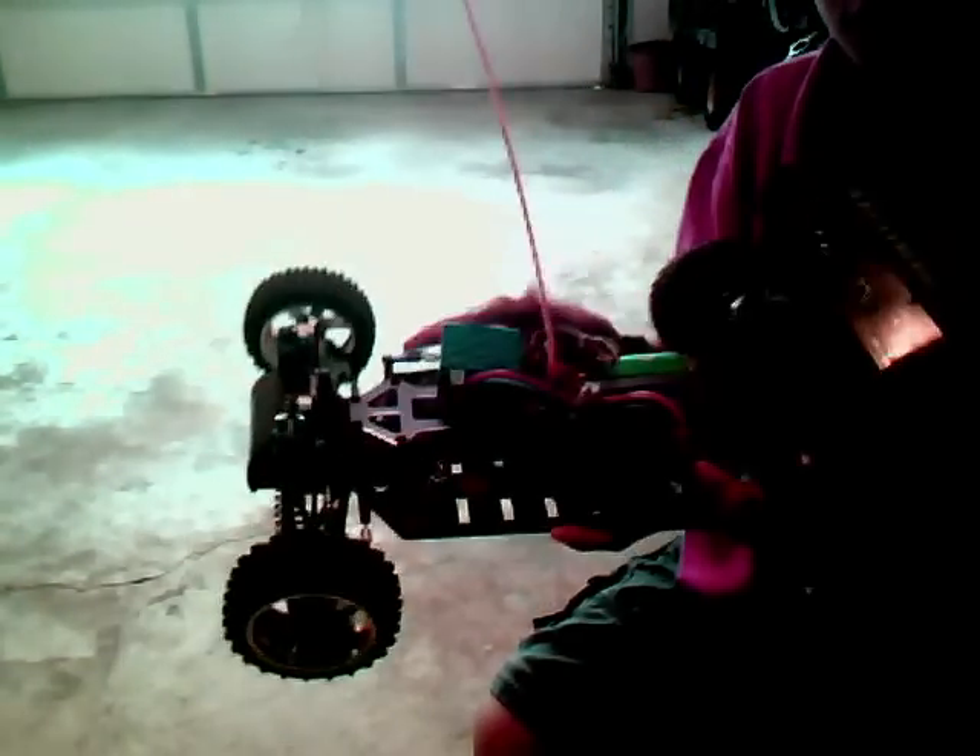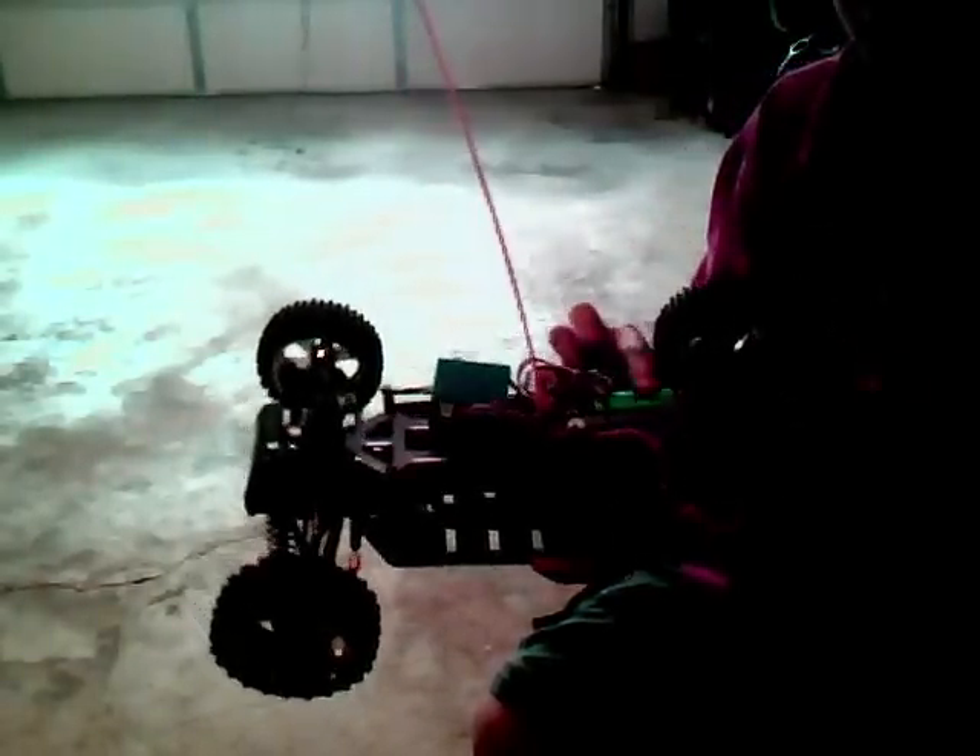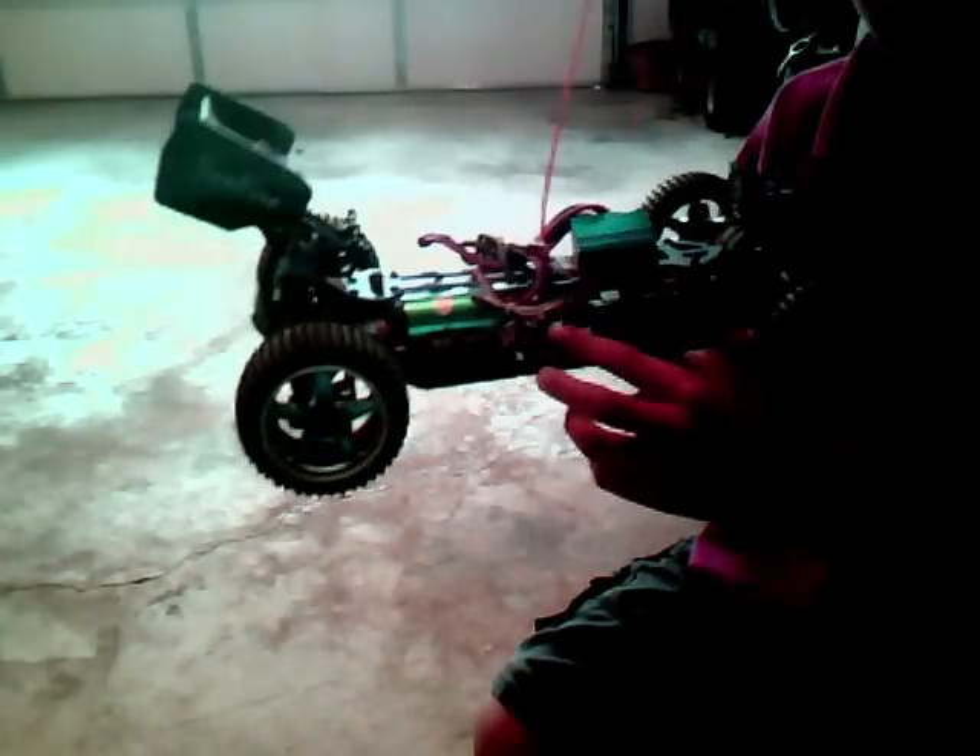This is the electronic speed controller, and this is the brushless motor. This is the receiver.